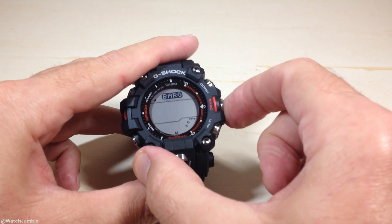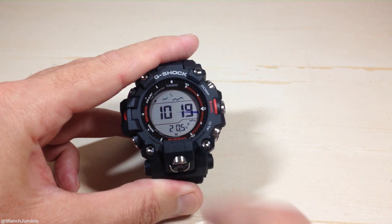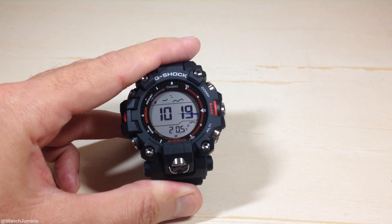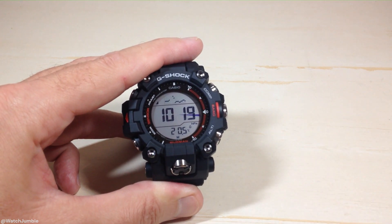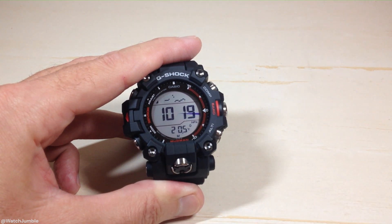Now, if I press the barometer button, we can see my temperature, and now it's being displayed in Celsius instead of Fahrenheit. Anyway, that's a quick look at the thermometer sensor on the watch as well as how to change your thermometer unit display. As always, I hope the video helps.